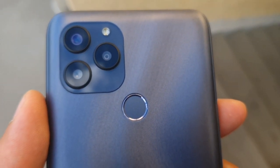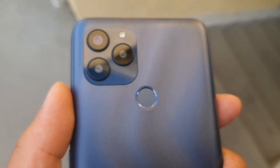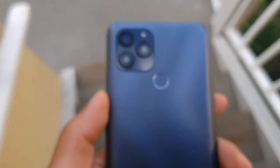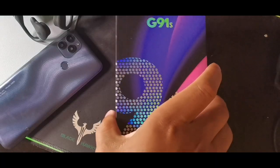Hey guys, what's going on? It's your boy Serrano. Welcome back to the channel. In today's video, we're going to be taking a look at the Blue G91S after using it for one full month. I think it's a pretty solid device after that time frame.